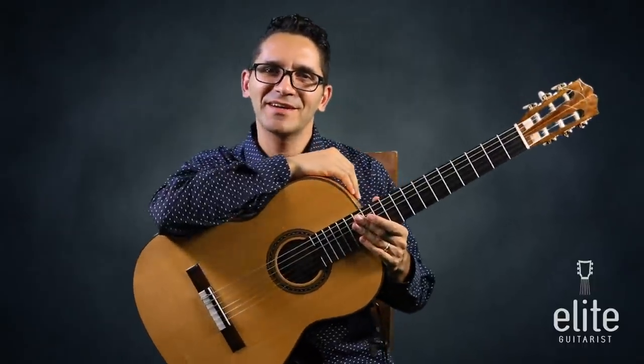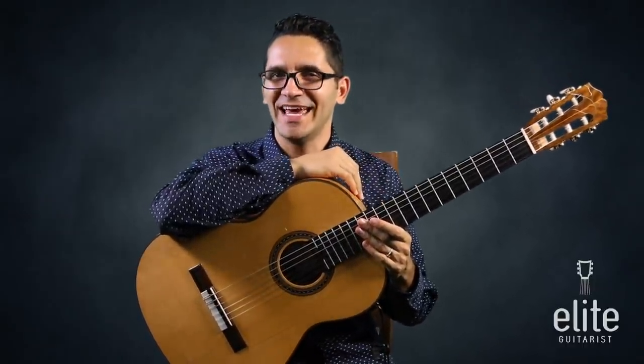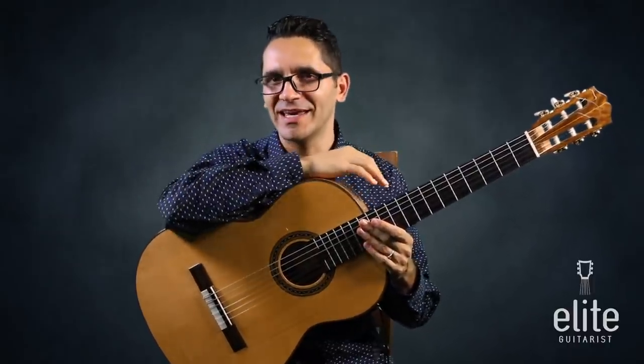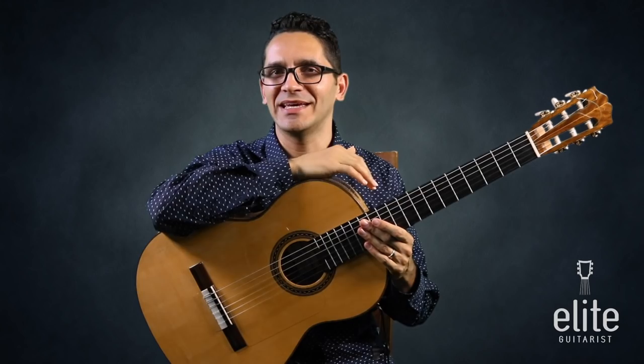Hello everyone, Tavi Gennario here. I'm a classical guitarist and here are seven tips that you could start implementing today and improve your classical guitar playing immediately.